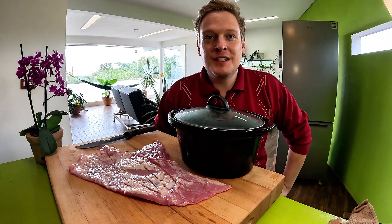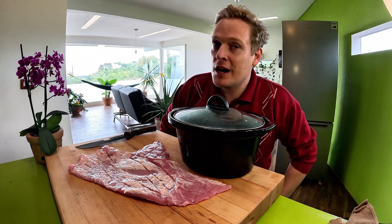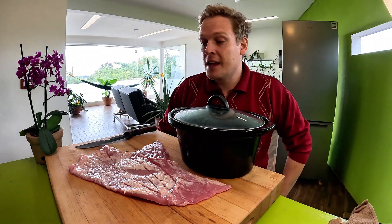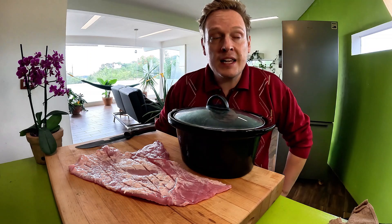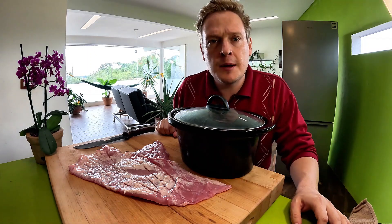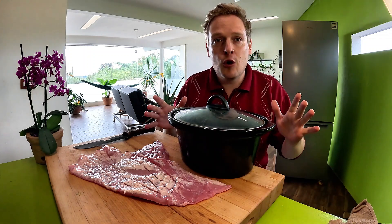Welcome back to Spicy Town. Today is one of my favorite recipes — favorite tacos: suadero. It's not very common in the US, but it's delicious and well worth a try. It's a cut between the belly and the leg of the cow, and it has a similar vibe to brisket — you need to cook it a long time, nice and slow.